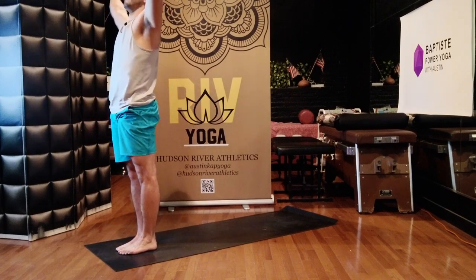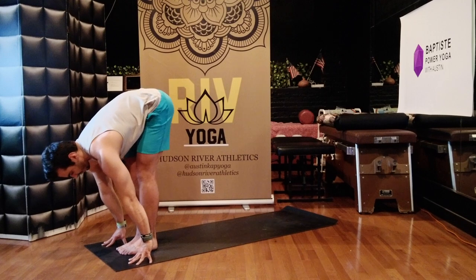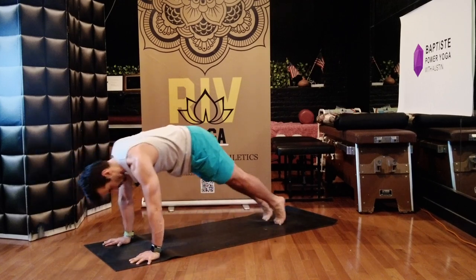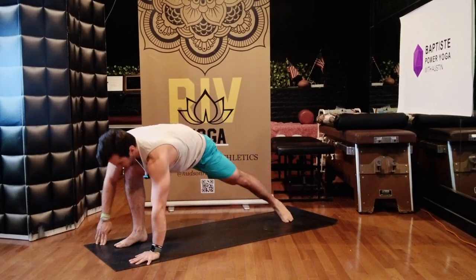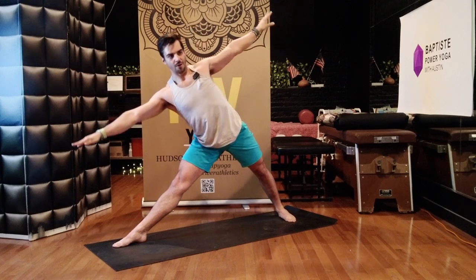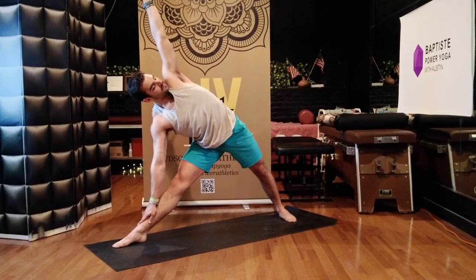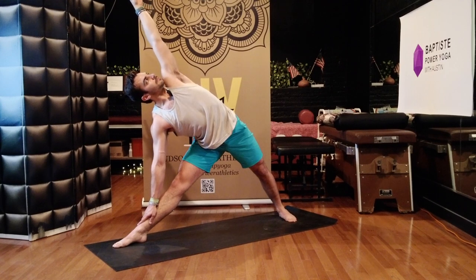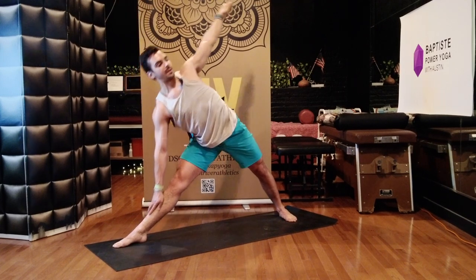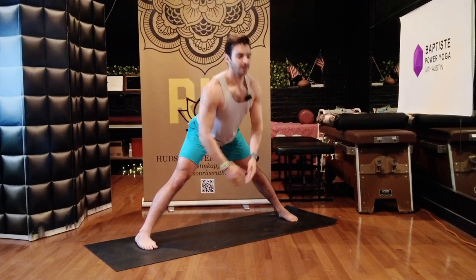Sweep your arms up, breathe in. Bow forward, halfway lift. Chaturanga, low plank. Up dog. Down dog. Right leg forward — Warrior One, Warrior Two. Straighten your front leg — Triangle. Reach forward, right hand to your right shin, left hand up to the ceiling. Belly tight, take your shoulders down your back. Breathe in, press the crown of your head forward. Breathe out, rotate your chest up. Stand up, face to the left, toes point in. Reach your arms up, inhale. Bow over your legs — Prasarita Padottanasana. Take your hands to your shins, little by little lean in. Getting deep into the tissues, the muscles, deep into our breath. Breathe in, breathe out.